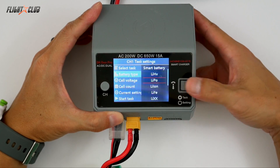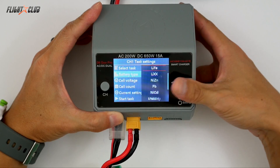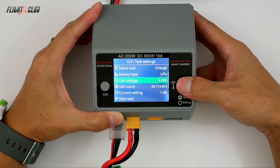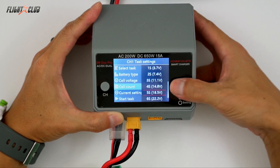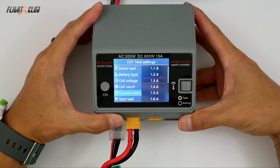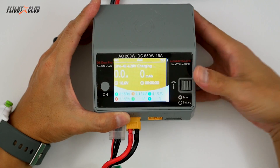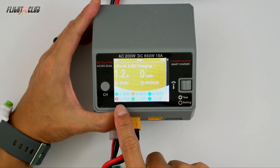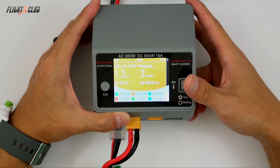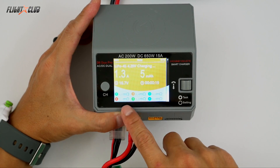I'll select charge and then select your battery type. The D6 can charge pretty much any kind of battery you want, even LiIon batteries. I'll just select LiPo, then you can select your cell voltage, select the cell count — it goes from 1S all the way to 6S. Then you can select your current. I'm charging a 1300mAh pack so I'll charge it at 1C at 1.3 amps, then push start task. From here you can scroll through the different screens — it shows you the individual voltage of each cell in the battery; I'm using a 4S so it's showing four different voltages.